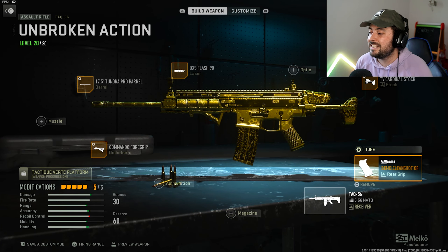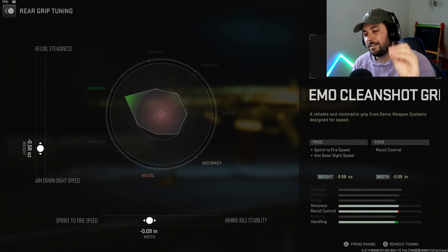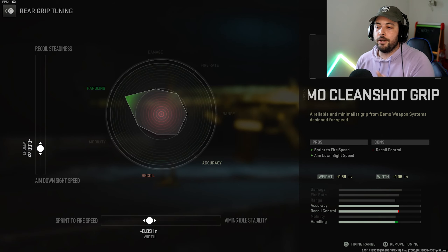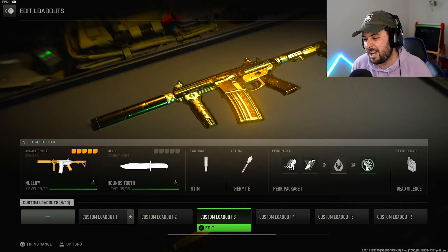The stock is the TV Cardinal Stock, tuned to negative 1.16 towards ADS, leaving the bottom the same. Then we've got the Demo Clean Shot Grip — one of the best attachments in the game for ADS and sprint to fire. We're gonna set it at negative 0.58 for sprint to fire and negative 0.09. That's all you need on that one, and it's a solid class.